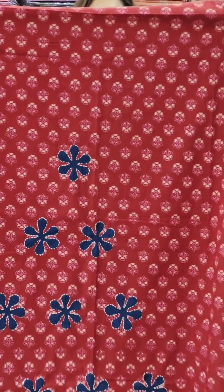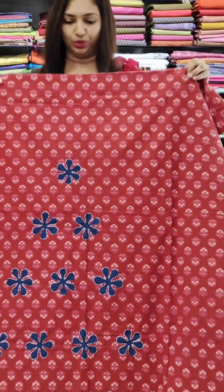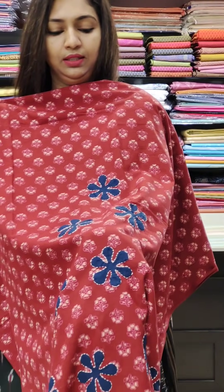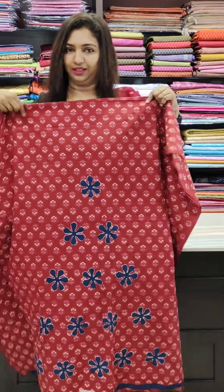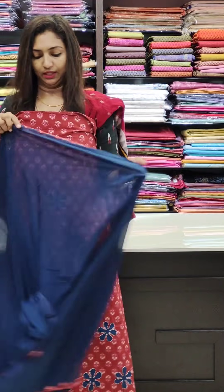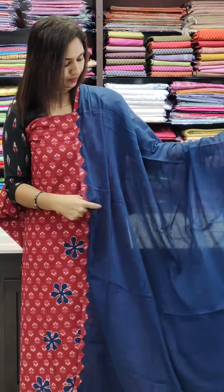This is the next one in the maroon shade with flowers. This is the finishing — you can make an applique work, use the hammer, and the applique will come together. This is the middle layer.